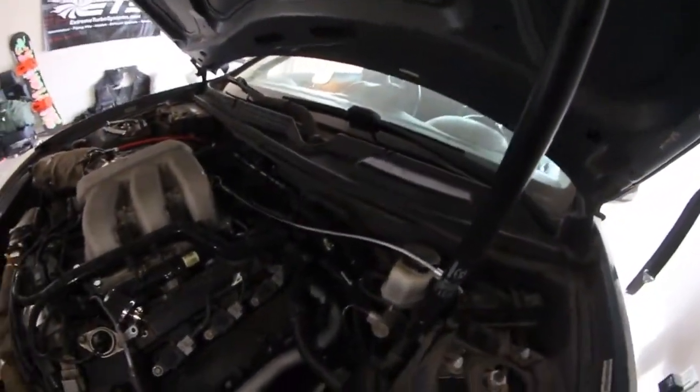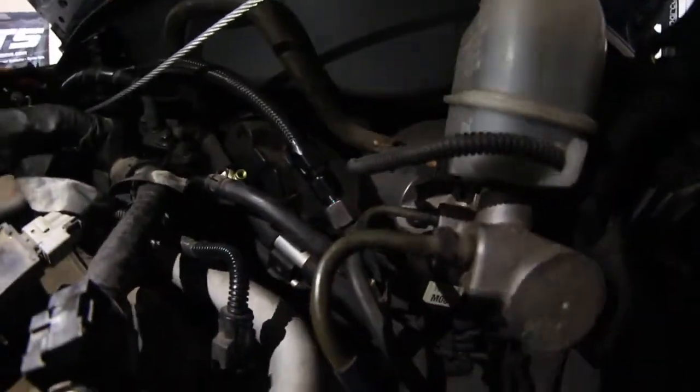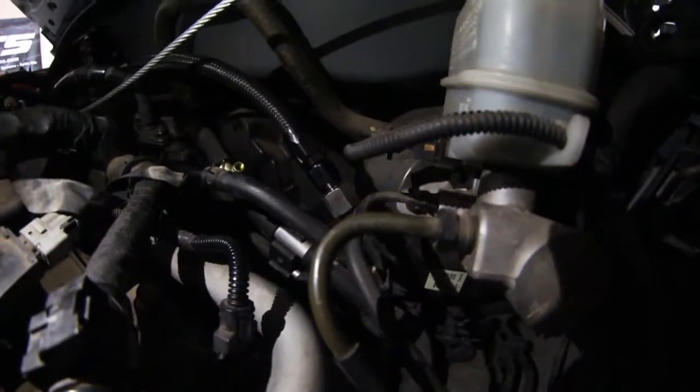This is a fairly quick video since I haven't seen one out there. I just started my car and let it run for a little. No leaks at all, so that's a plus. Awesome.